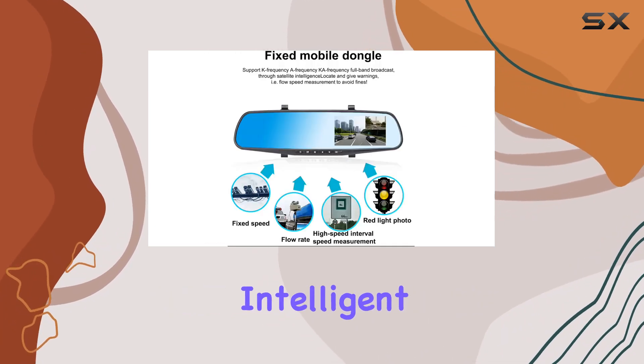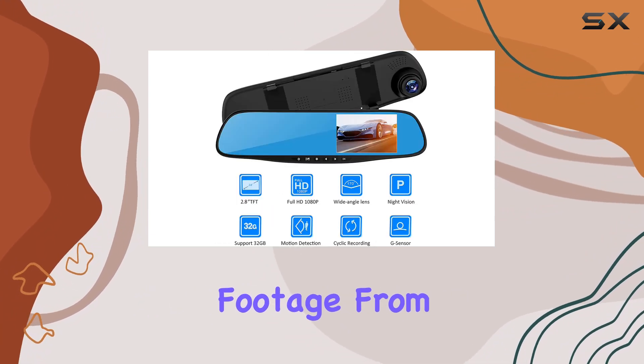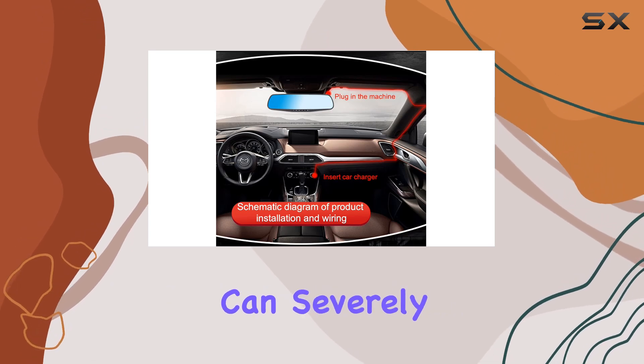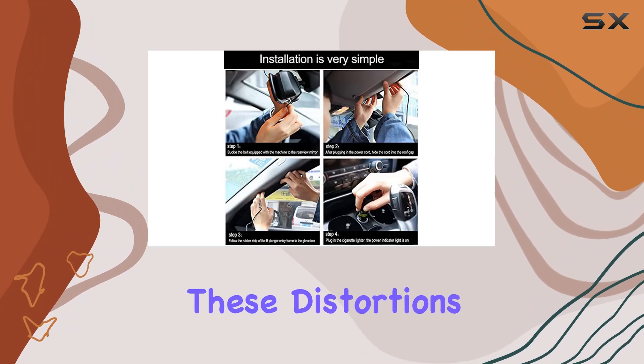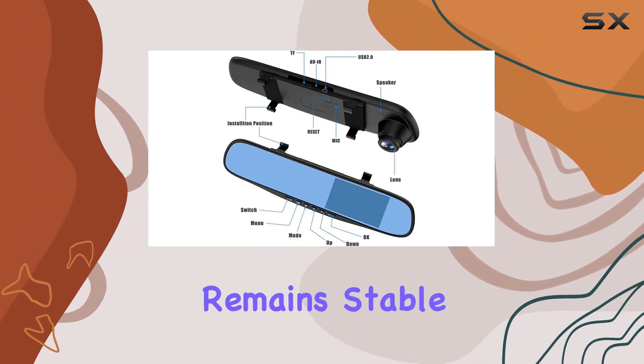Another standout feature is the intelligent anti-shake technology. For anyone who has ever reviewed footage from a lesser dashcam, you'll know that vibrations and car movements can severely degrade the quality of the recorded video. By minimizing these distortions, the Torcarve ensures that even on rough roads, the video remains stable and clear.